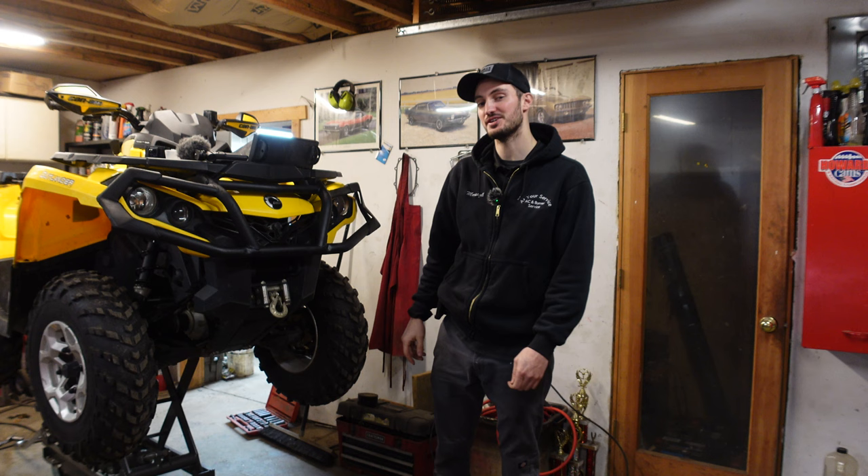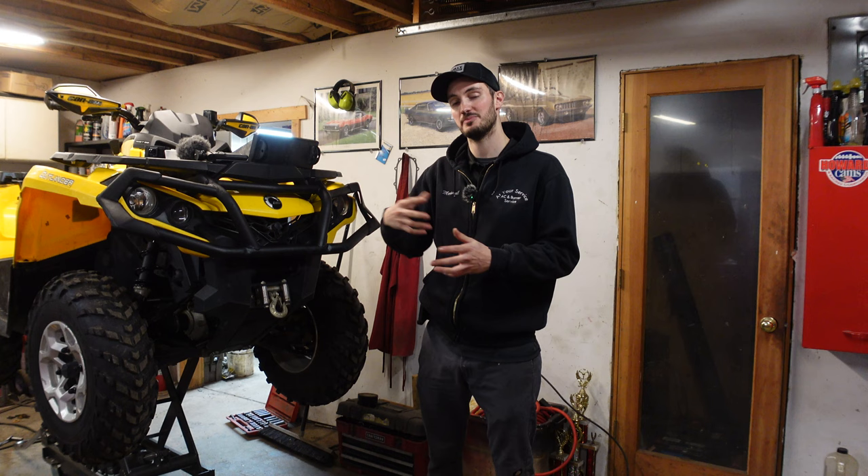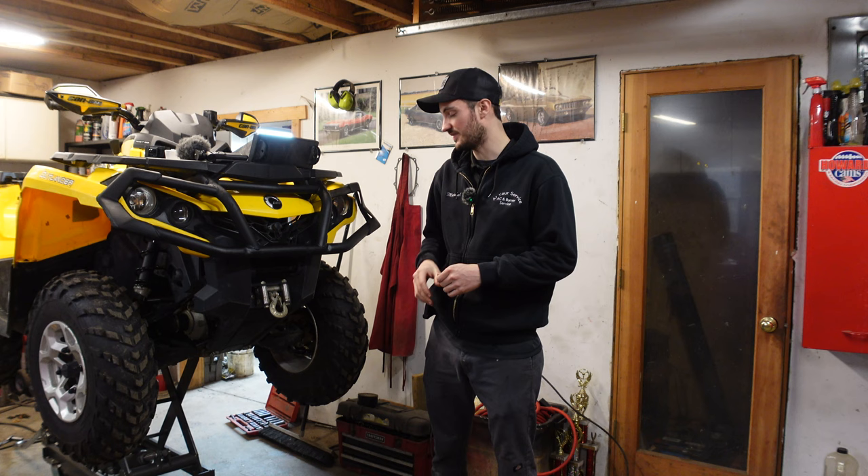What's going on guys? Welcome back to the Let There Fly YouTube channel. Today we're going to be installing a Moose RM5 plow system on this 2013 Can-Am Outlander 500. We're actually going to be selling this quad, but I wanted to build a little bit of a winter rig out of it. So we're going to be installing the plow, some heated grips, make it nice for somebody to use for their driveway and some work around the house.